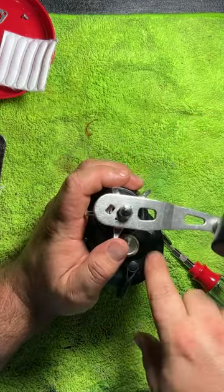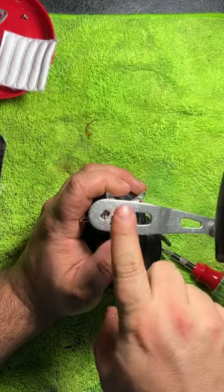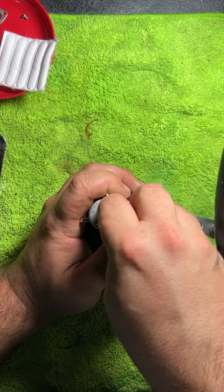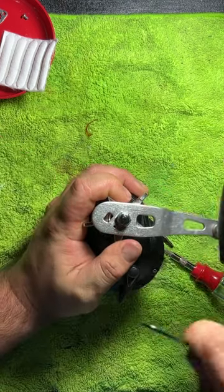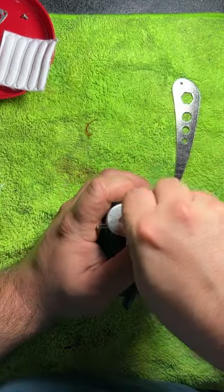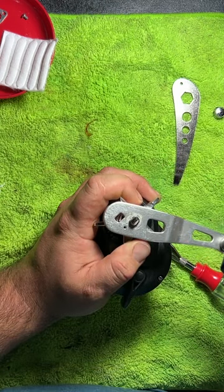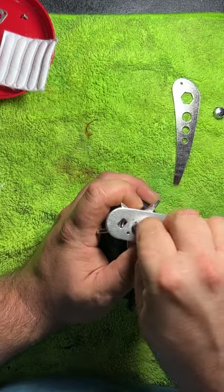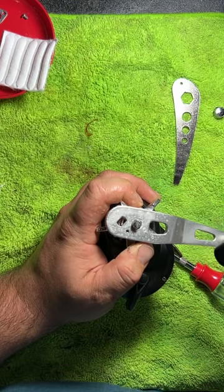A little trick here: with your off hand, hold down the star drag when you take this nut off — it's going to get a little pressure and it'll pop up, so just hold it down so there's no crazy accidents. Take your wrench, get it started, you can do the rest with your fingers. Holding it down still, I'm just going to give it another clean, make it nice and neat, get all that old grease off.